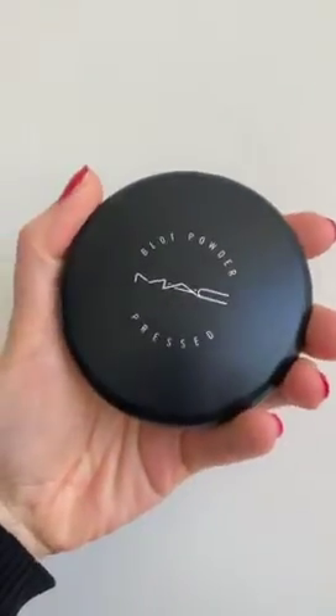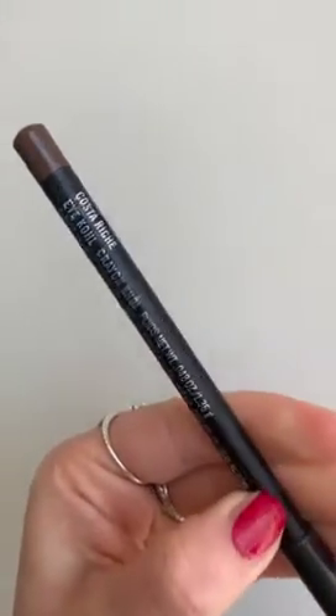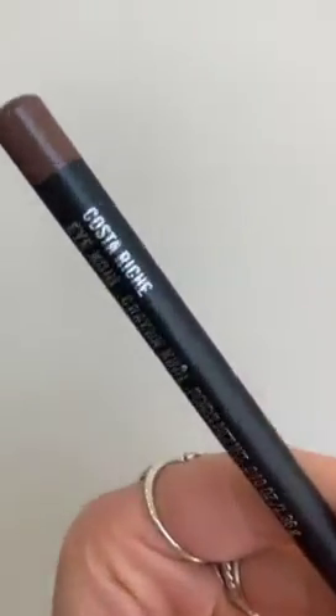This look is glowy skin and all about the eyes. I always use Soft Ochre by MAC as a base. I then use Blot Powder from MAC to set the base — it's really effective and I love this powder because it has zero flashback.